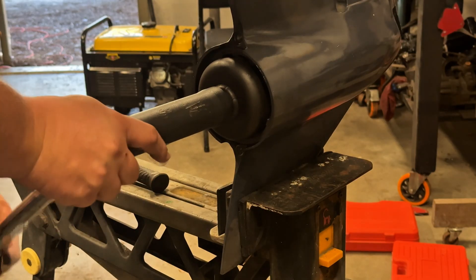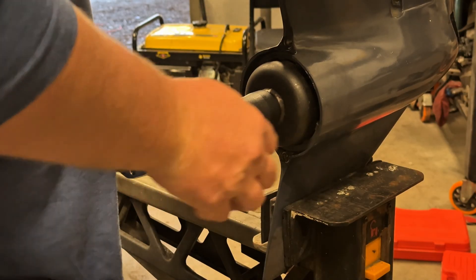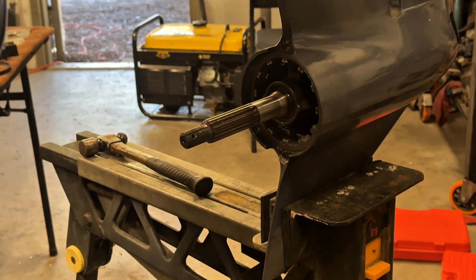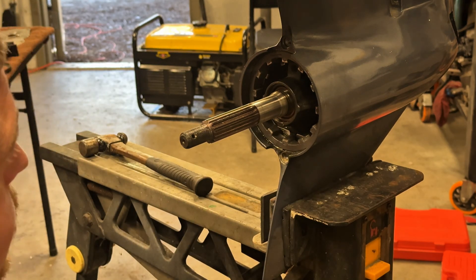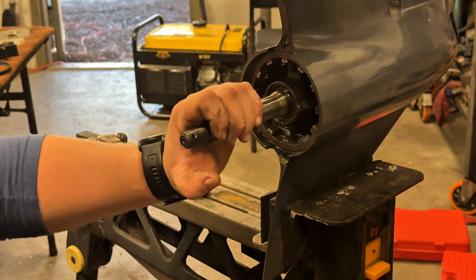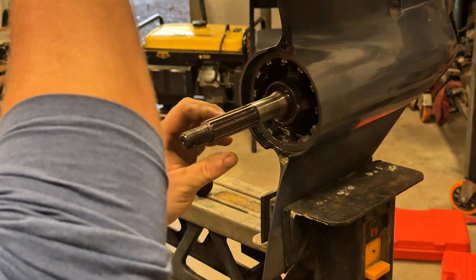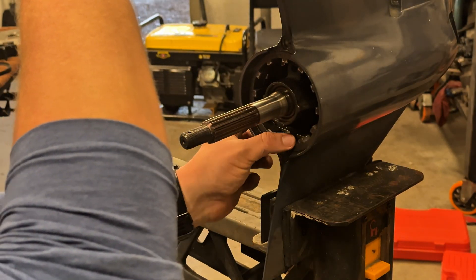We'll tighten it up to 114 foot-pounds. There we go - got that tightened. Now we're going to bend one of the tabs on that washer with the lock tabs, and that'll be complete. No back and forth movement on my prop shaft - that's good. Just draws everything together when you tighten it.